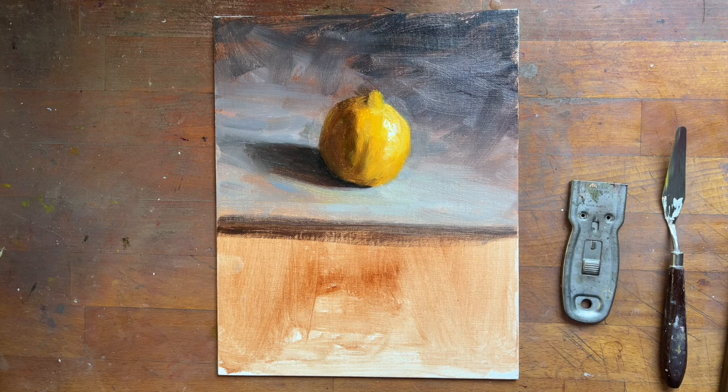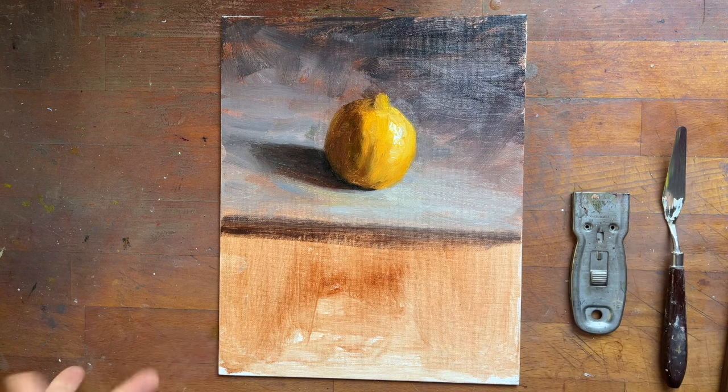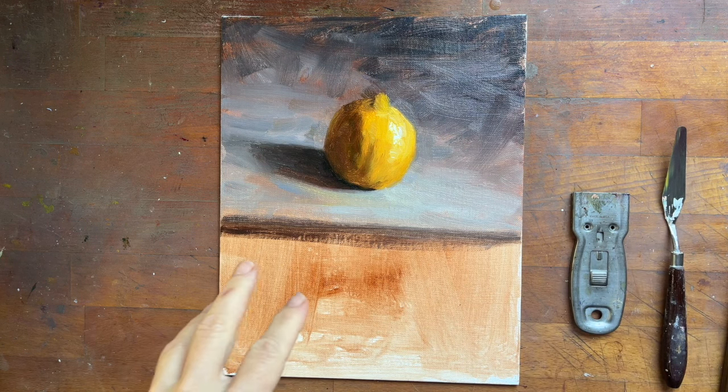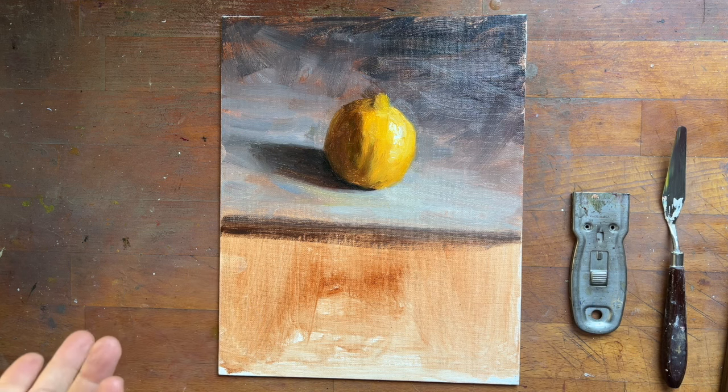I wanted to do a small video showing you how you can reuse your canvas. In today's day and age, all you really need to do is take a photograph of your studies if you want to be frugal and reuse canvases to repurpose them. This particular painting here is not what I wanted — it didn't turn out well, so I have no reason to keep it.